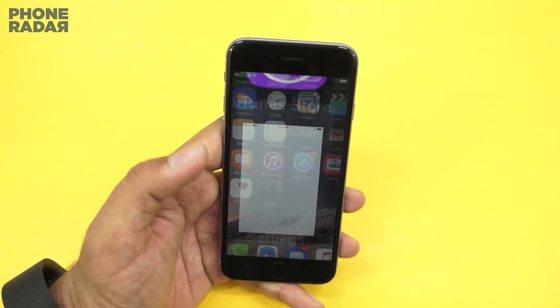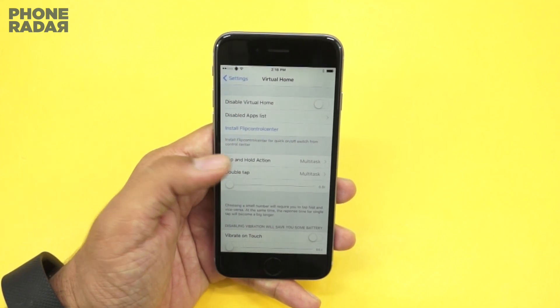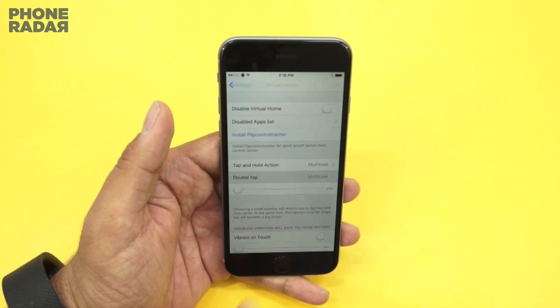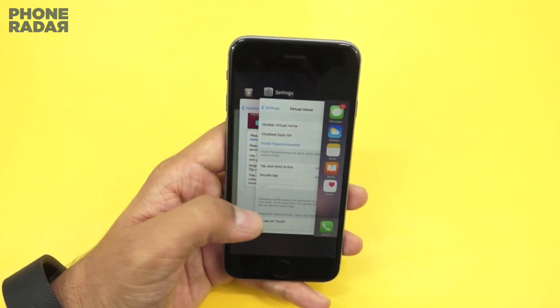You just have to go to Settings and here you'll find the option for Virtual Home. You can customize it and assign different functions — like double tap to multitask, sleep, or do nothing. There are multiple options you can configure using this simple mod.